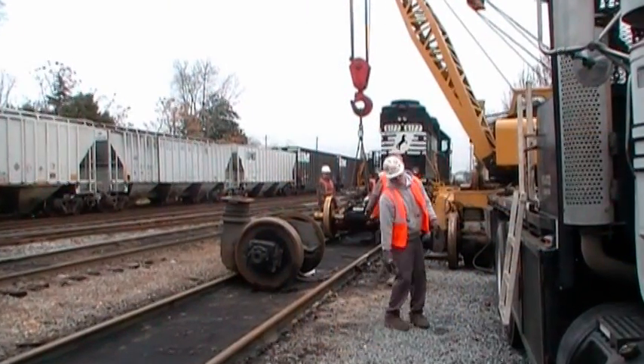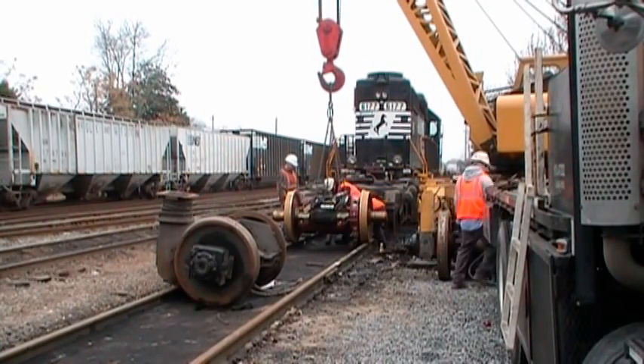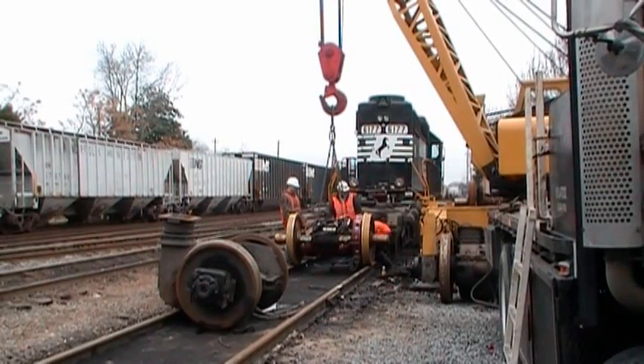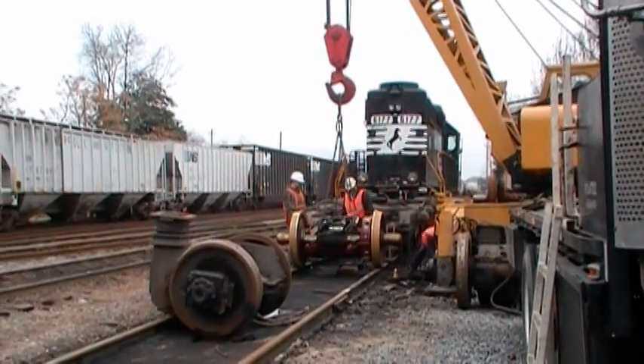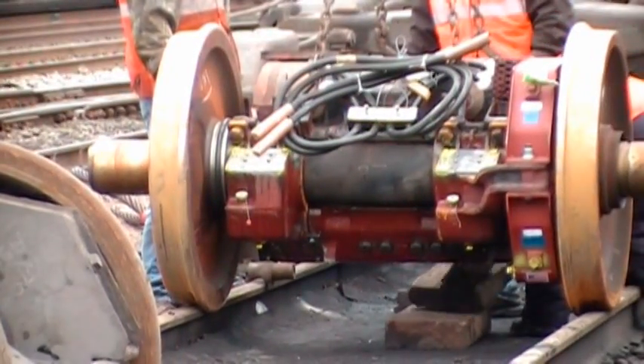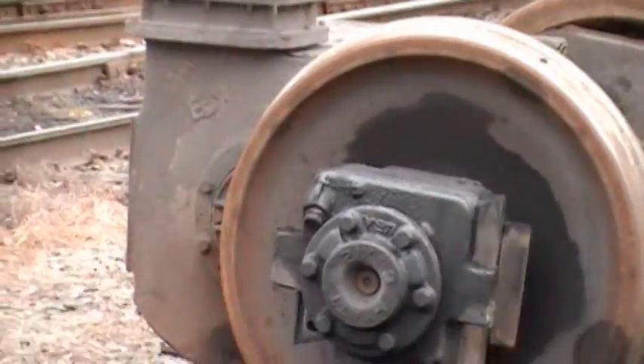I have a lot of footage of Holter's Services installing traction motors in a locomotive. I will post it in a series of videos from the beginning of the job until the end — at least to the end of the portion where I quit recording. So sit back and watch these boys work on this locomotive. There's the old traction motor right there.